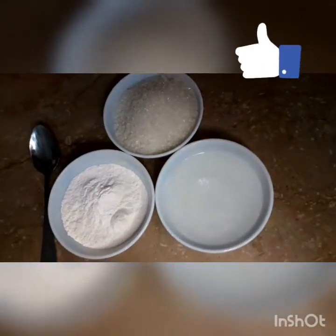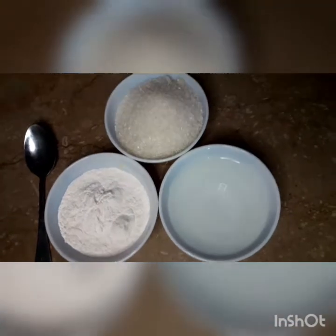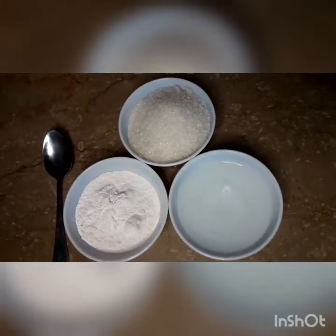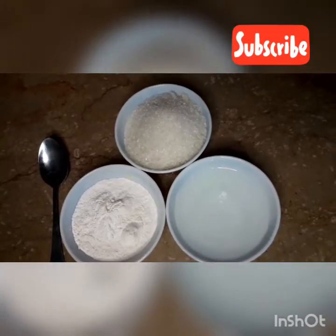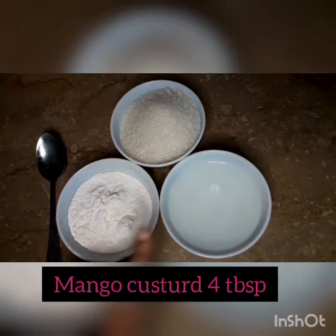Assalamu alaikum friends, welcome to my YouTube channel Baking and Cooking with Me. If you enjoy, please like, share, and subscribe to my channel. Today's recipe is fruit trifle, so let's look at the ingredients.